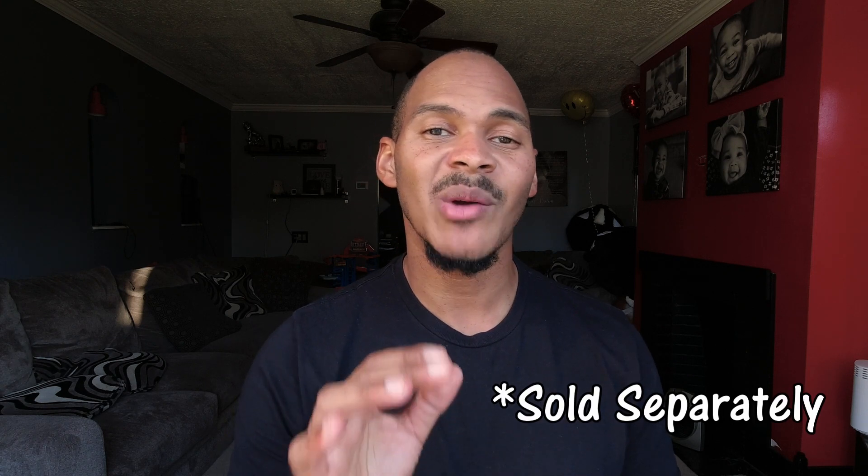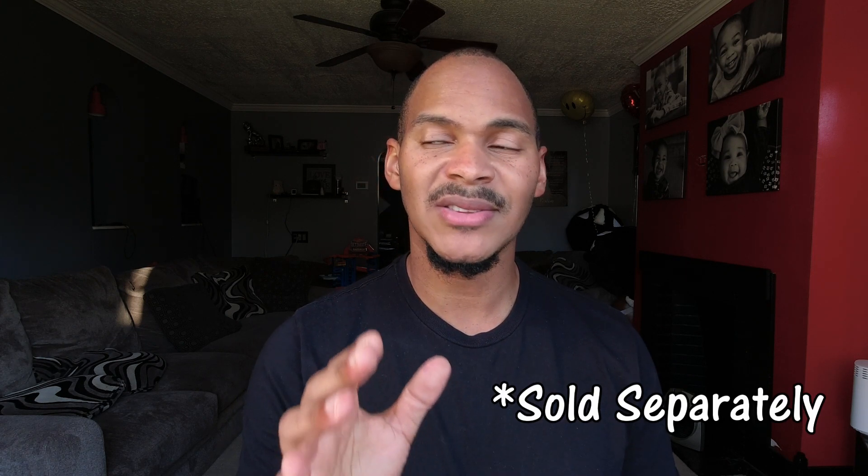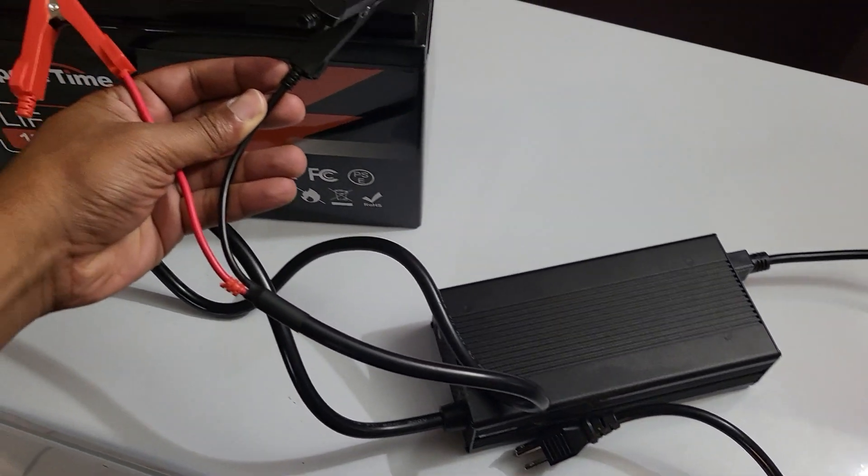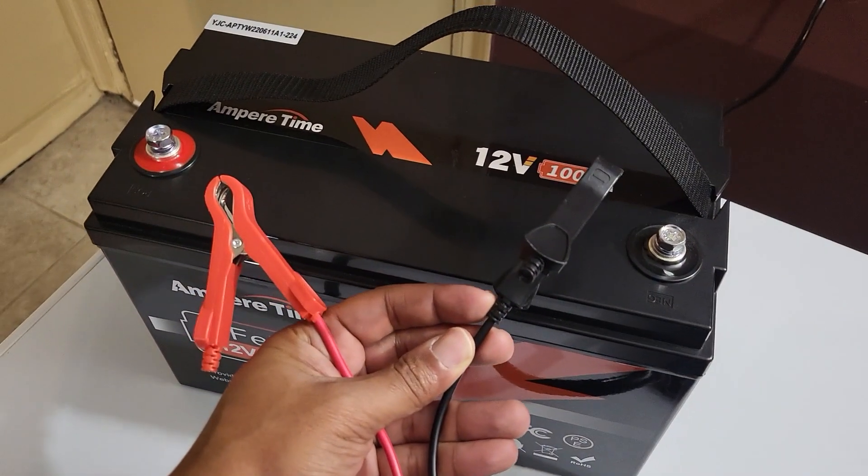Ampere Time also sent me a battery charger, which I think is very important for you to know about. It's not complicated to use these. It came with a battery charger — you basically just plug it into the wall and it charges at about 300 watts, so you could charge this battery to full in maybe about four hours. That particular charger is a 20 amp rated charger.